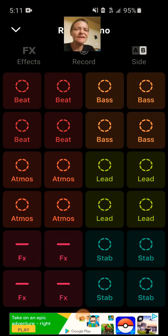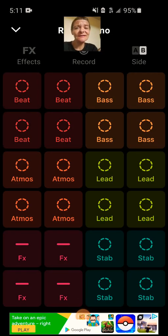What up, everybody? Mystical Lee. Right now I am in what is called the GroovePad app.